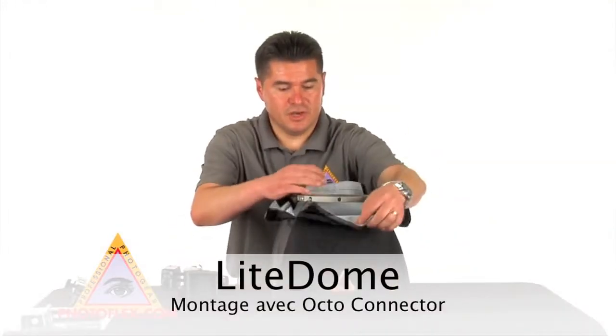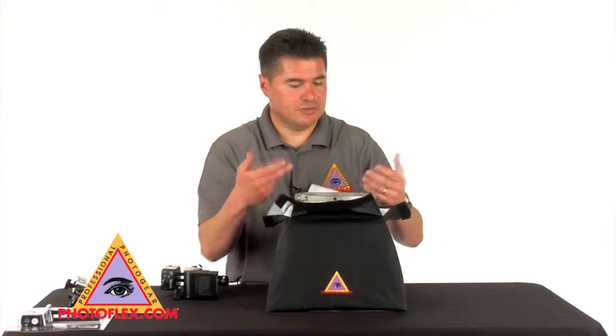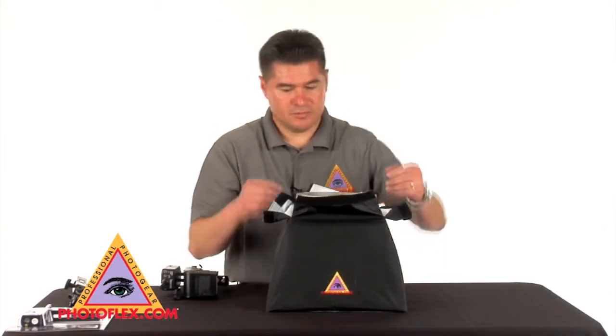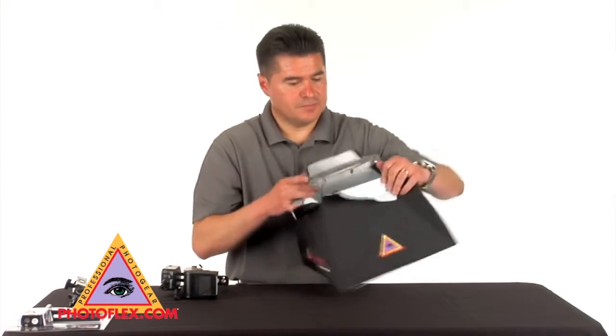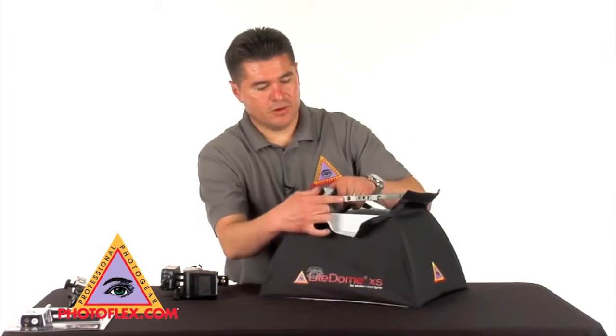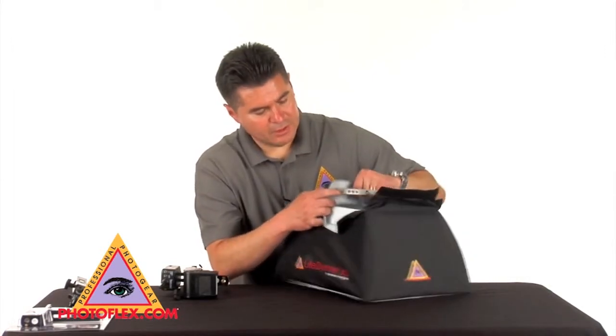Now we're going to be using the octo connector to connect your extra small light dome, small light dome, or medium light dome. As you can see here, by mounting it directly to these holes, you're able to have the larger thread — the 3/8 thread — open.